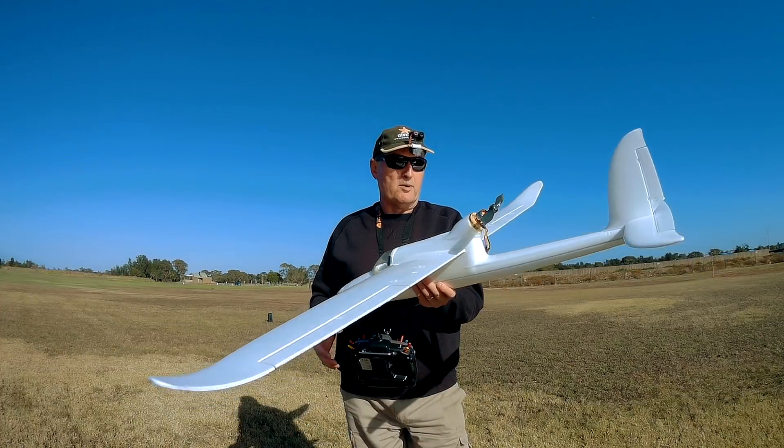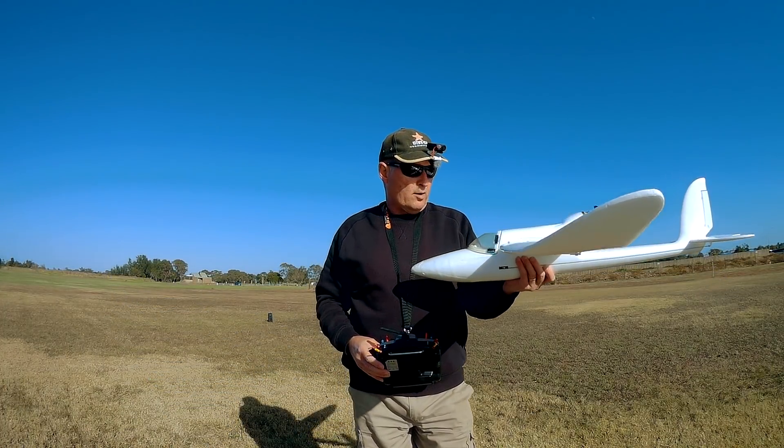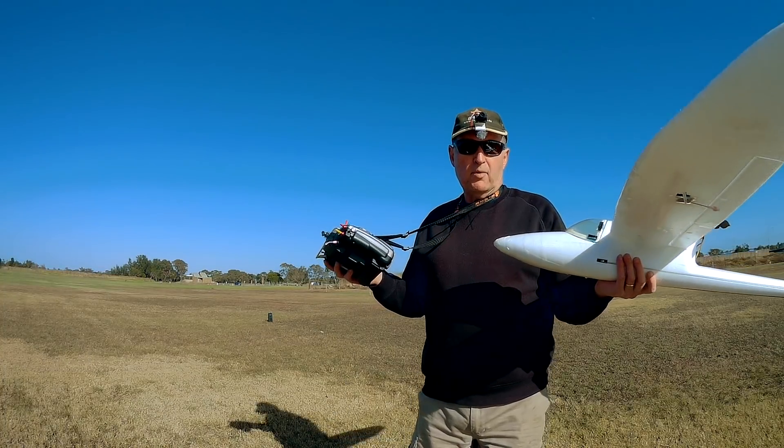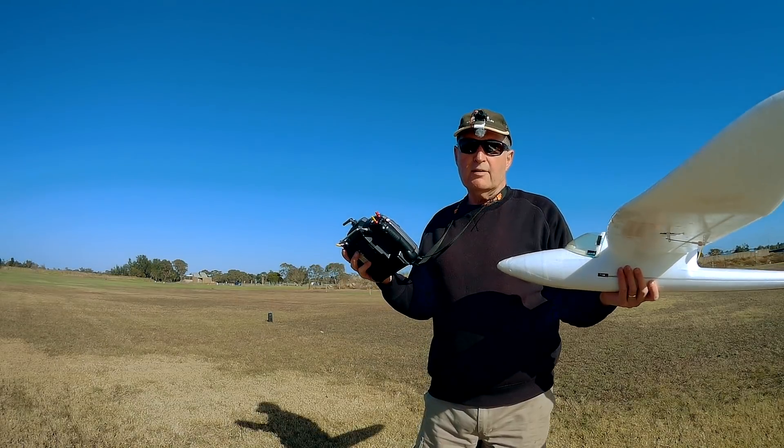So there you go, that's how you launch a single boom pusher with the motor up high that tends to dip down on launch. Put it up to about half throttle, maybe a bit more depending on what your plane needs. Decent throw and it won't dip.